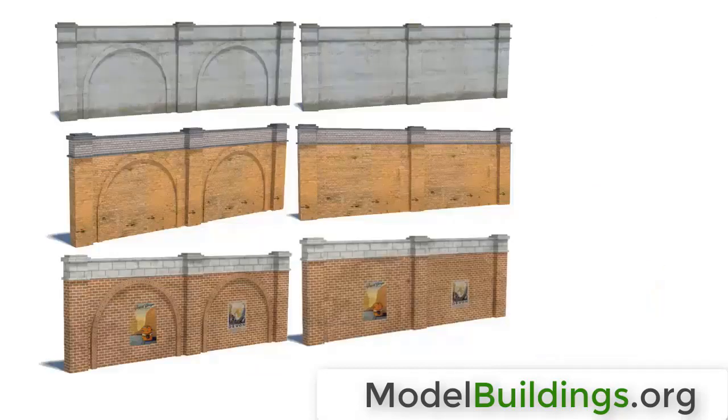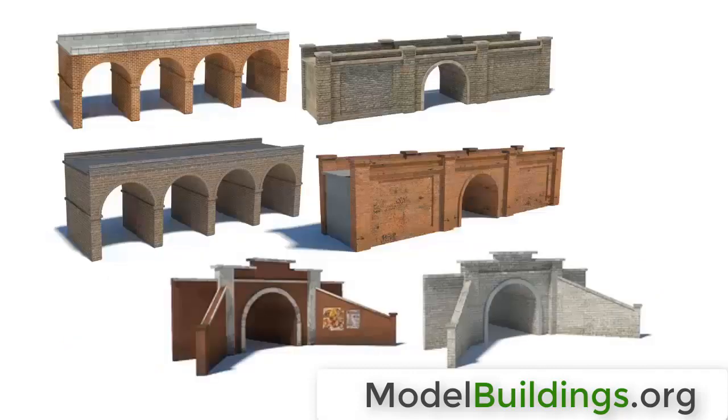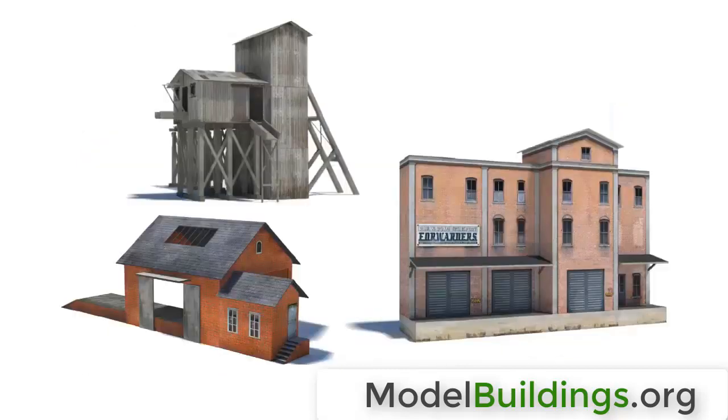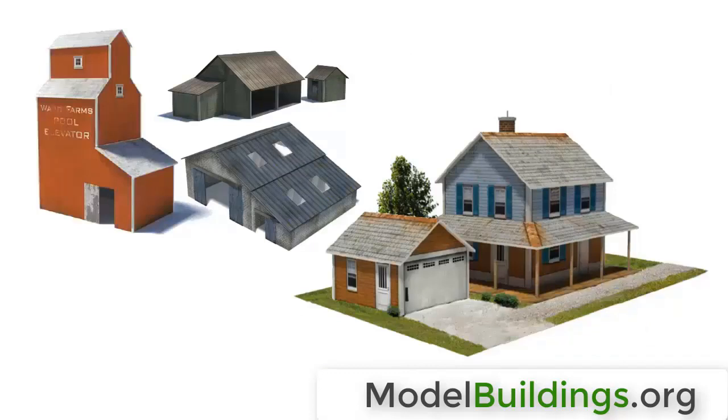These designs, along with about 160 other scale model buildings and structures, are featured in this catalog, currently available for free at modelbuildings.org. Grab your copy while it's available today.